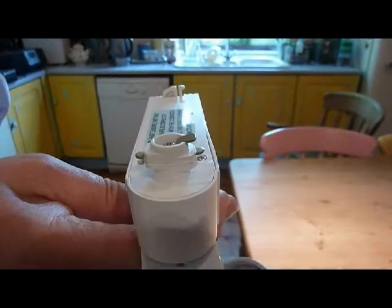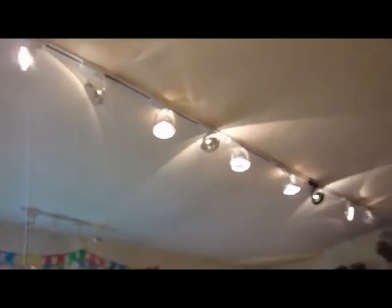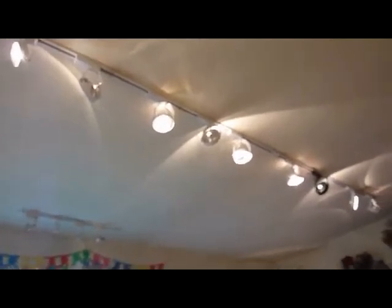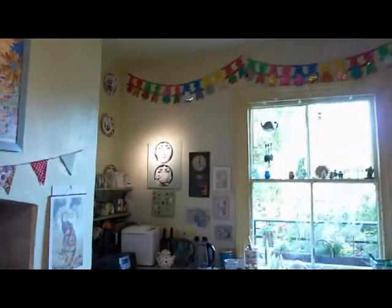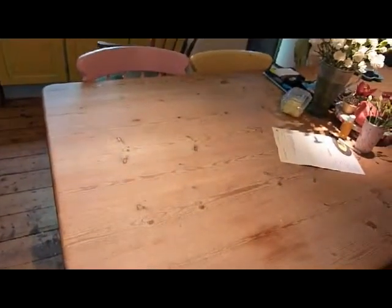I'm shooting this video in my kitchen because I actually have the EMCA Lite mains track and fittings up here with the AR111 lamps, and a jolly good job they do. You can get those tight spots going to different parts of the room, or general floods onto the table.